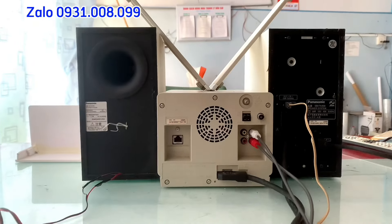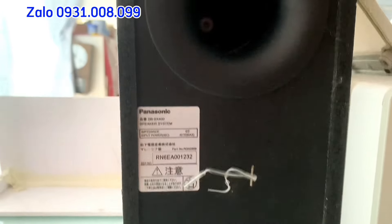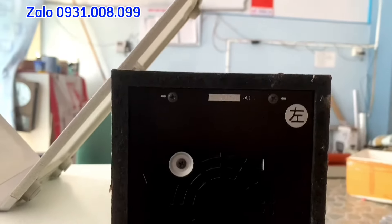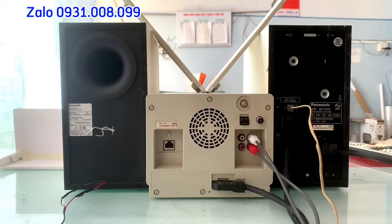Đây là tổng thể mặt sau của cả bộ vàng. Đây là ngõ audio kết nối điện thoại, TV, máy tính. Góc cạnh của loa. Công suất loa là 80W trên cặp loa, và công suất Amly là 46W. Hàng nội địa Nhật sử dụng nguồn điện 100V.